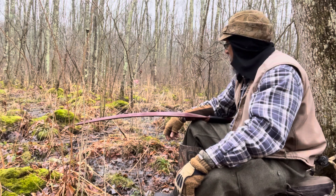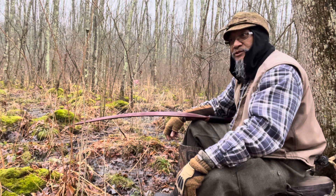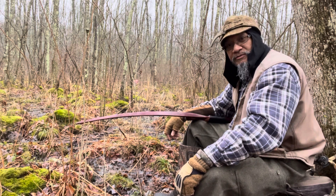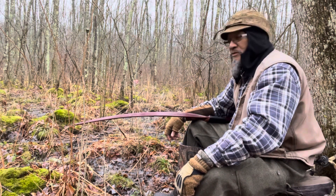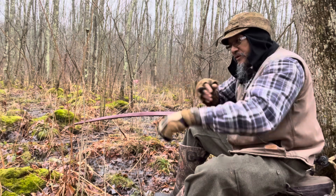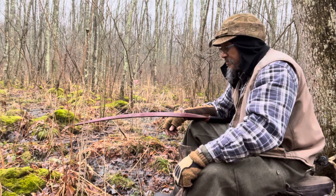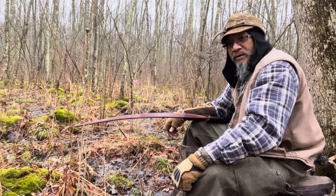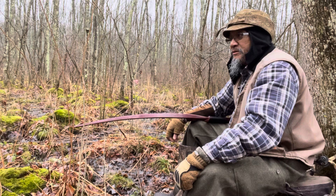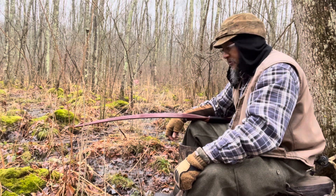Less than eight weeks before that happened, I had just decided, on the advice of my good friend Jerry, to try to shoot lefty. Because I was having problems shooting righty — lifting this arm forward. I was able to do that with it, but I couldn't get it up.